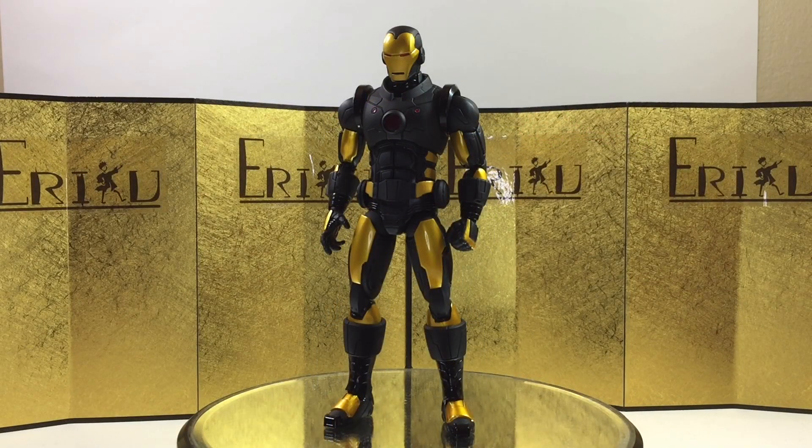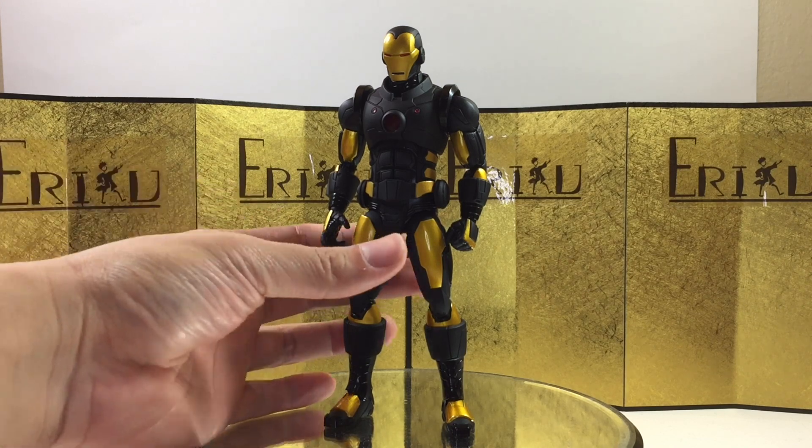That was just some quick posing, and I hope you guys enjoyed it. After playing around with it, the articulation is still a little bit limited compared to SH Figuarts, but that is to be expected. It does look amazing though. Let's check out some size comparison.